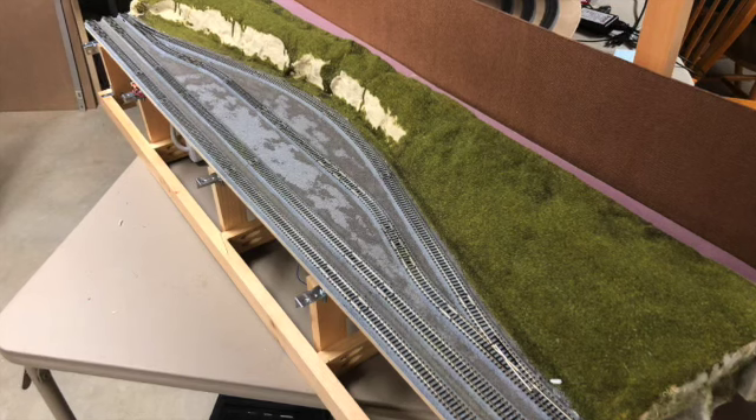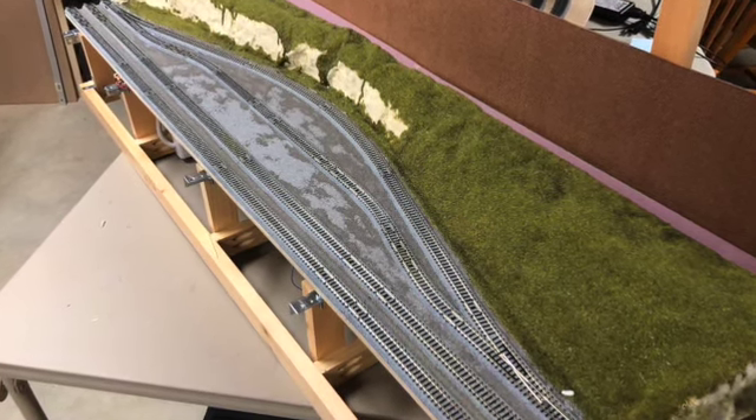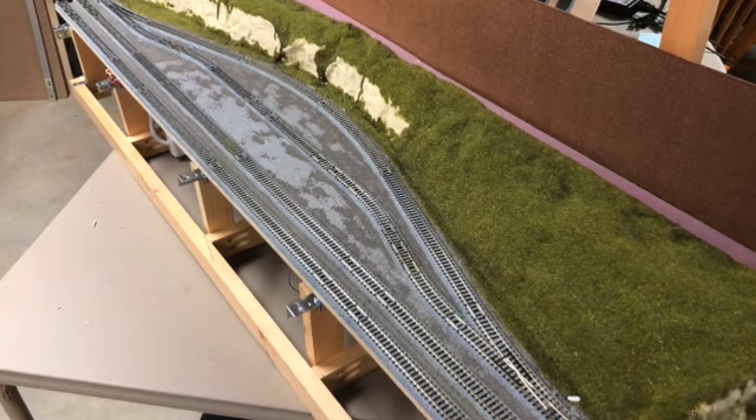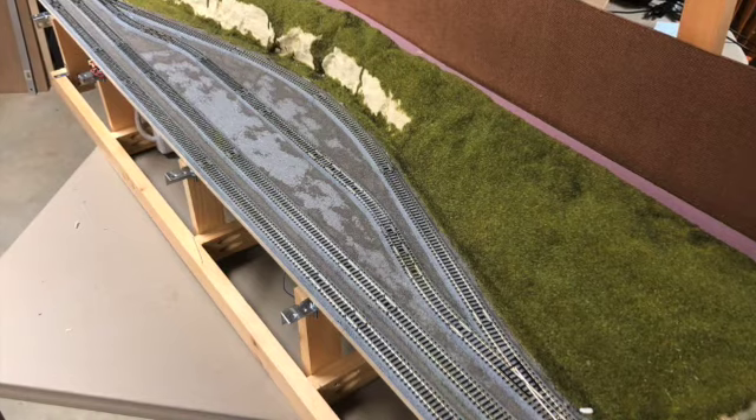The ballast has been put in between the Kato unitrack, and we've got some static grass down and green colouring over the top of the Shaper Sheet.